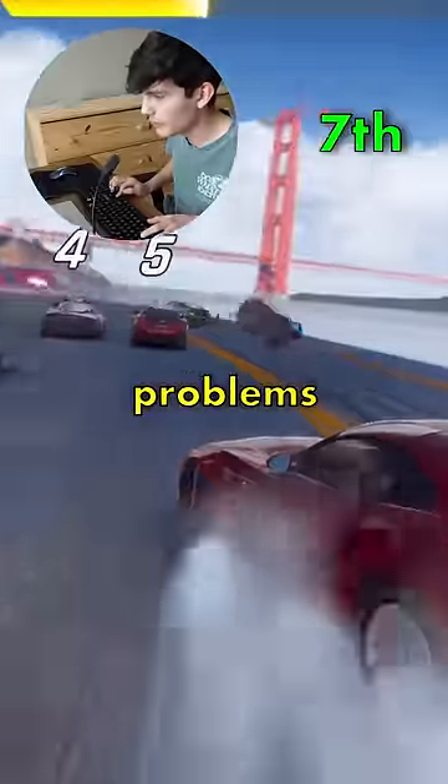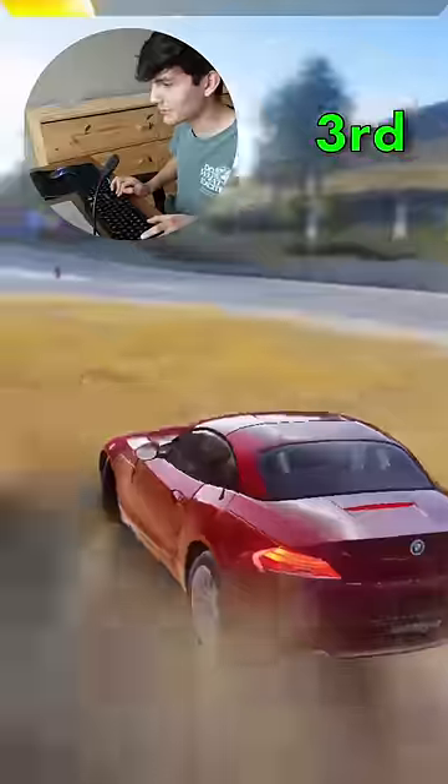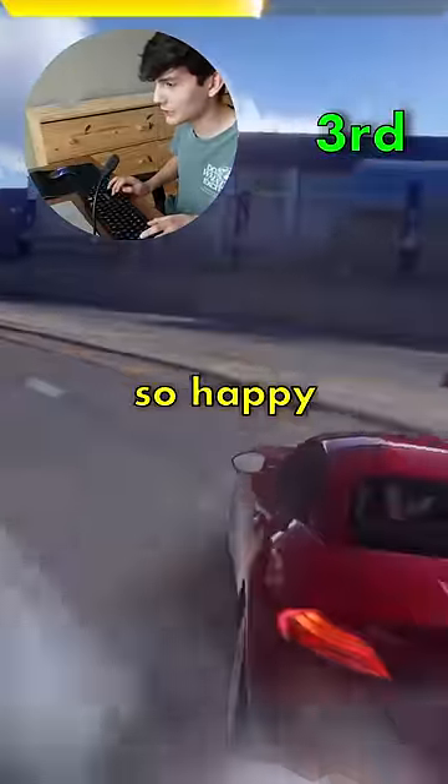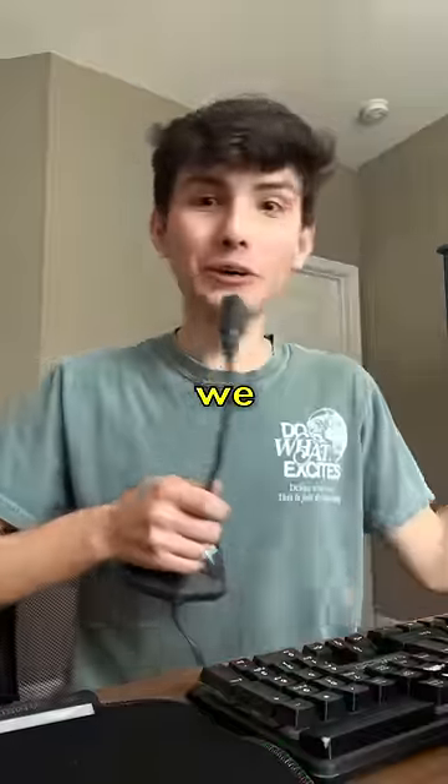I mean so far I'm having no problems with this keyboard, it's working, it's getting the job done. Okay, we're in third place. If we can pull this off and get a W here I'm going to be so happy. There's the finish line. No way. I can't believe we actually won that. Well we got a W. Now I just got to figure out what I'm going to do with all this stuff.